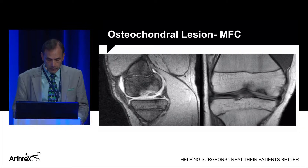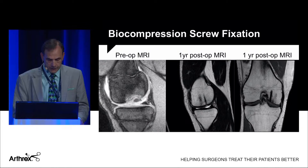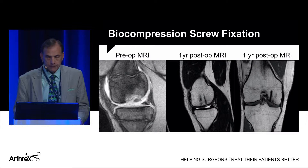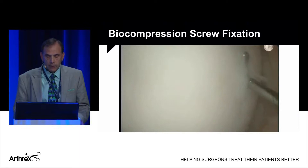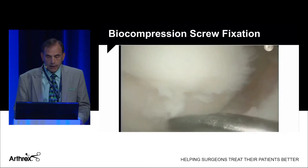This is a case I want to share — a large osteochondral lesion of the medial femoral condyle. You can see the OCD lesion on his MRI. I have a second-look to show you. This is his preoperative MRI on the left, and here's his one-year MRI showing residual signal from the biocompression screws, but also restoration of the tide mark and articular surface. Clinically, this young man had a prior procedure before I saw him; they thought it was a stable lesion, but there was clearly a line of demarcation with this large OCD of the medial femoral condyle.